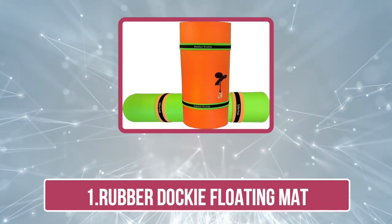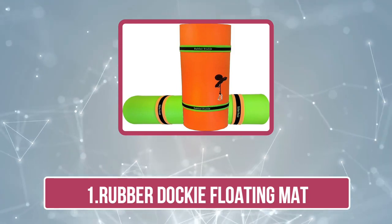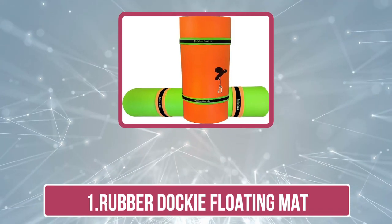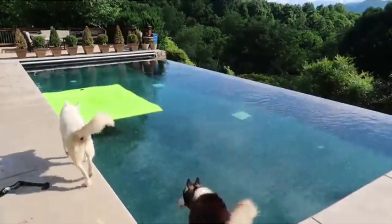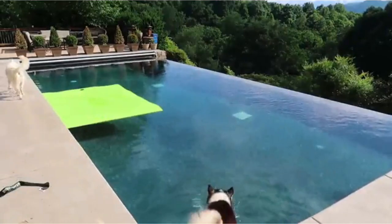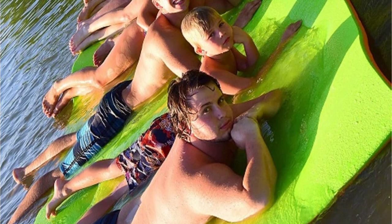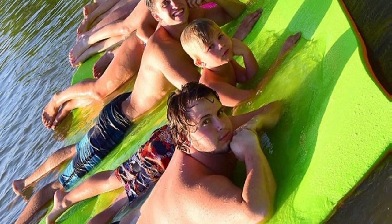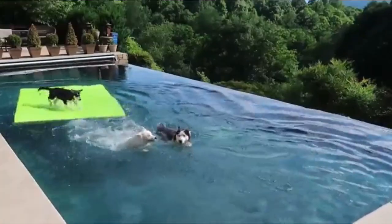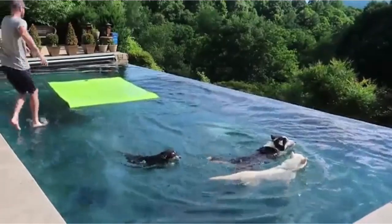Starting at number one: the Rubber Docky Duckling floating mat. The Rubber Docky Duckling is a junior member of the Rubber Docky family. It's a 9x6 feet junior model that's perfect for keeping track of your gear. This portable mat will keep your gear organized and within arm's reach when you need it most. The Duckling floating floor mat is the perfect solution for anyone with limited floor space or those constantly on the go.